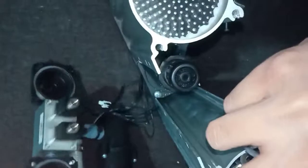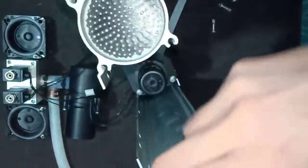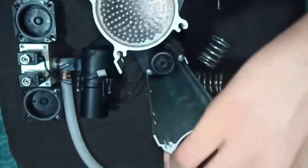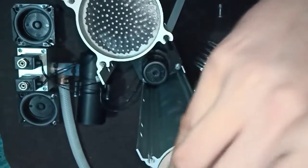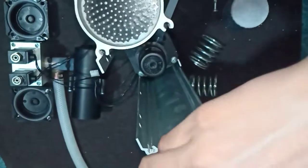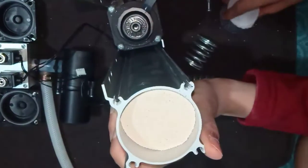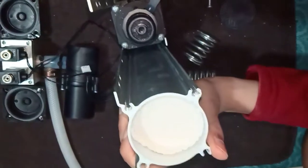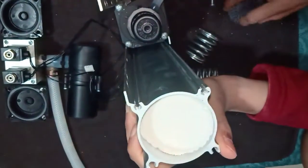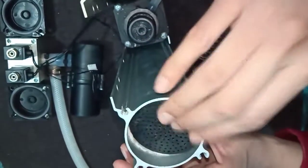I've unscrewed all the sections, and right here we have two springs to push the molecular sieve inside. Then we have a coating which tightly encloses the molecular sieves inside it. These are the small molecular sieves which absorb the nitrogen from the atmospheric air and give us oxygen back. That's pretty much what a molecular sieve bed comprises of.